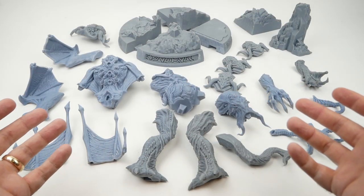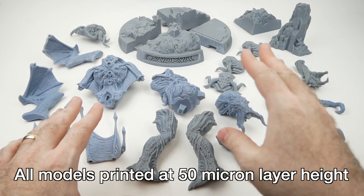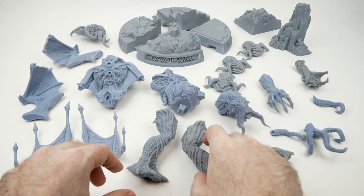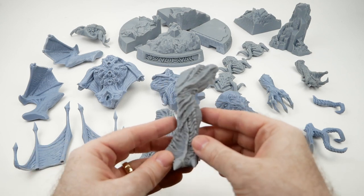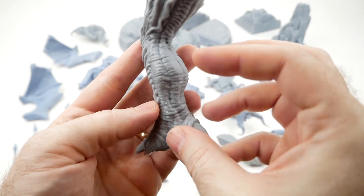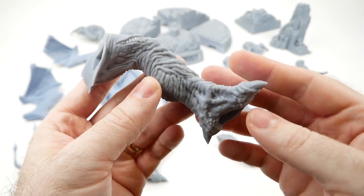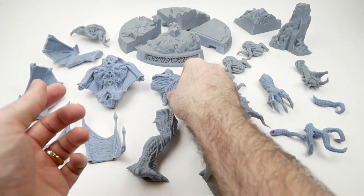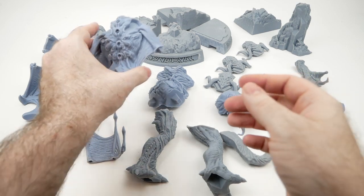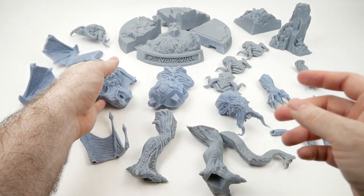So here we have all 25 parts that I printed for this model. Print times ranged from maybe four or five hours for smaller things to maybe 12 hours for larger ones. You may notice a difference in coloration from one part to another — I cured them in the sun in two batches and left some for longer, which I think resulted in the color change, although that won't be a problem once they're painted. I have to say I'm really impressed with how good these turned out. If you look closely, you can't see any layer lines or really any indication at all that these have been 3D printed, as opposed to anything I've ever gotten off a traditional FDM printer.